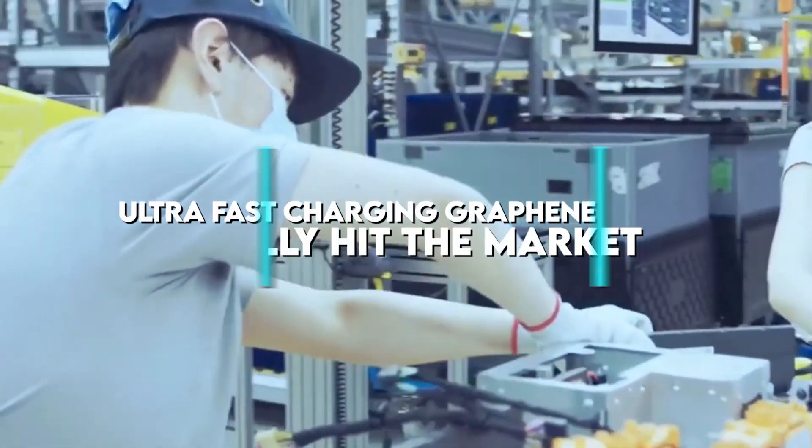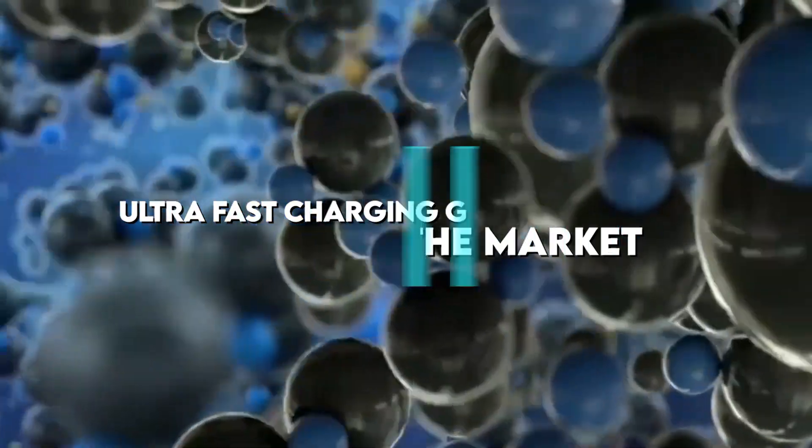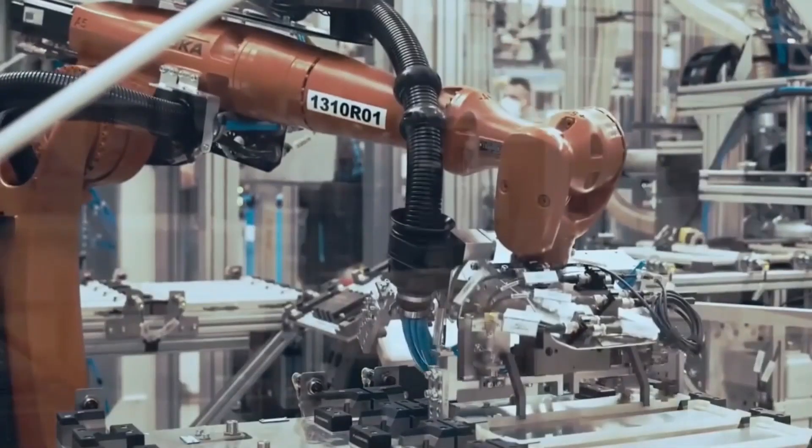Ultra Fast Charging Graphene Batteries Finally Hit The Market. What's the big deal about graphene batteries? Is it really that revolutionary? How long until we see graphene batteries take over?